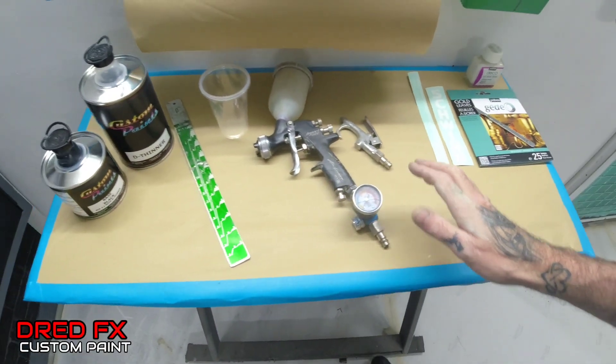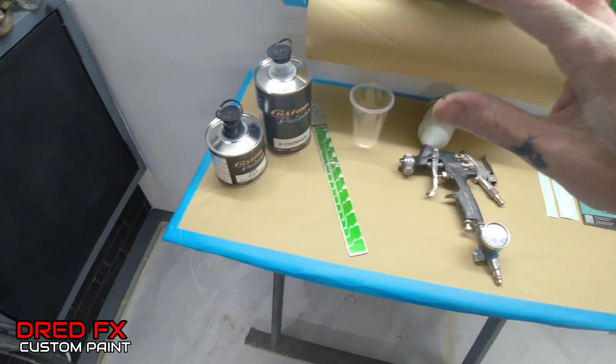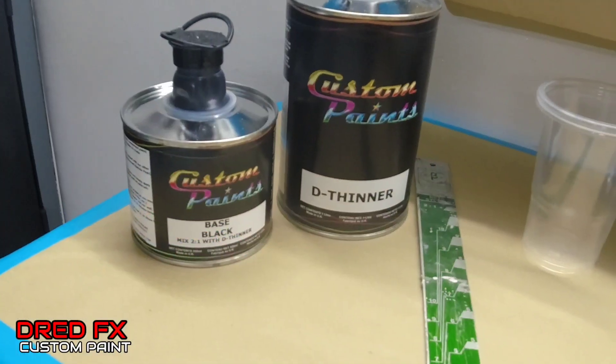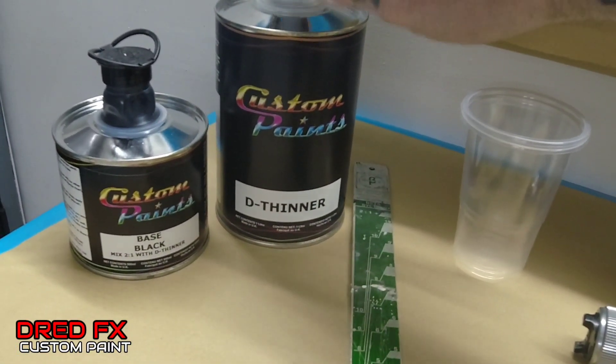These are the bits we're using today. We've got the Impact Junior spray gun for getting the base coat down and we are moving on to the custom paints that got sent out. So this is the first color that we are dropping down — this is a black base coat.